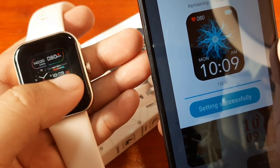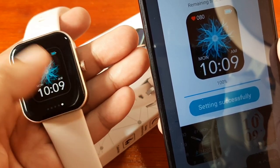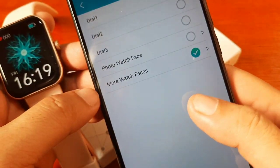So the four preloaded watch faces here are fixed, and you can only add one downloaded watch face and change it out if you want a different downloaded watch face.